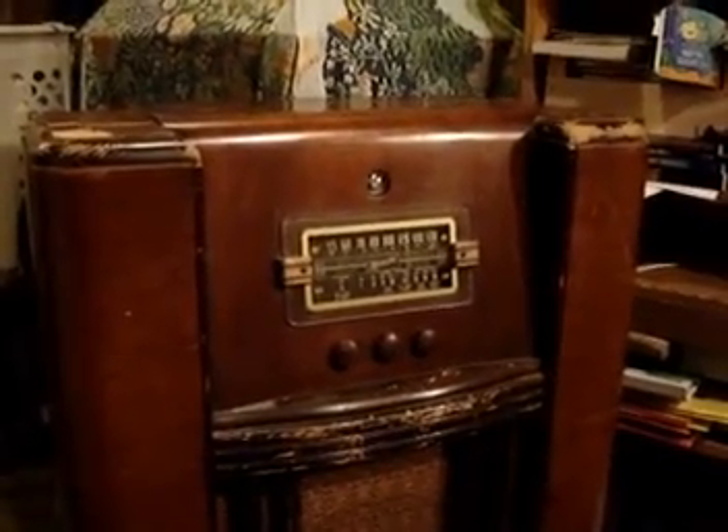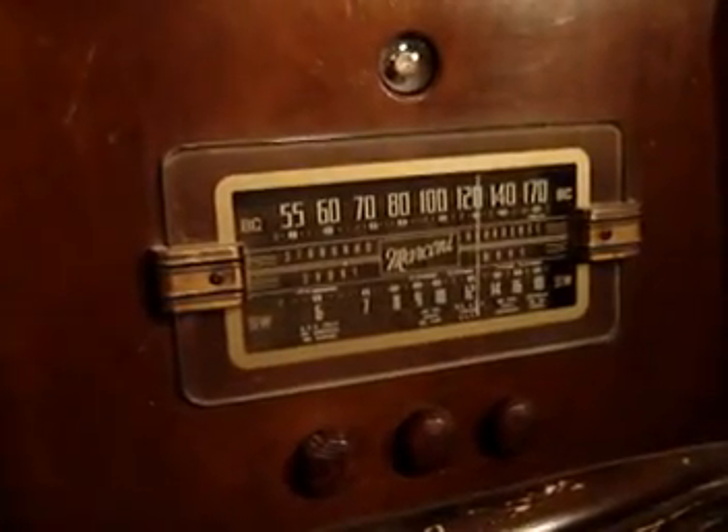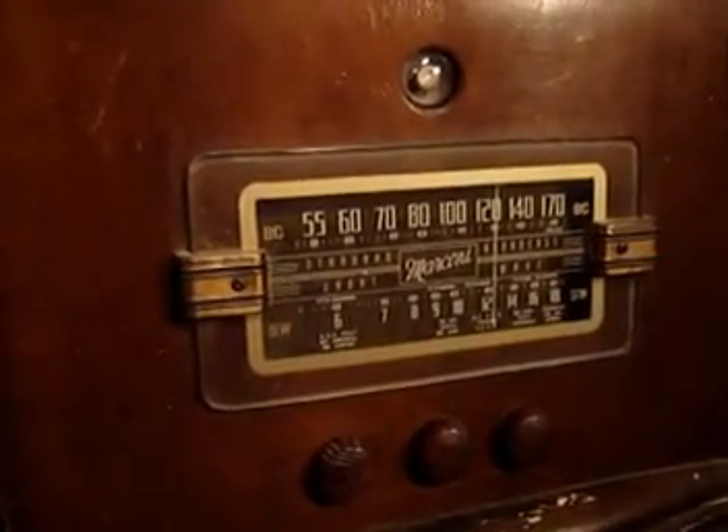Alright, so the best place to start would be at the beginning. A couple of Christmases ago, this is what I received from my wife and my parents for Christmas. So while everybody else was getting Xboxes, I got a beat-up old radio — and I think I got the better end of the bargain.